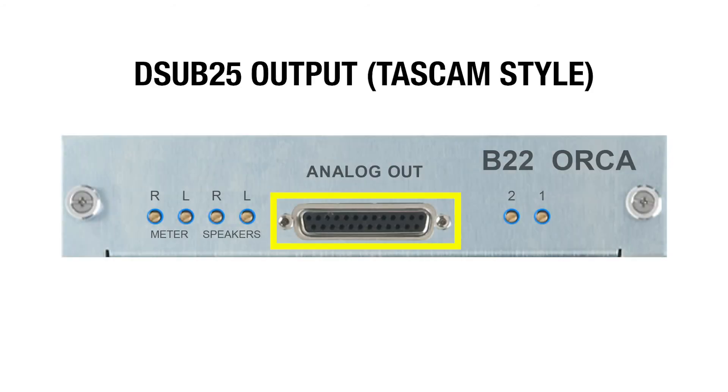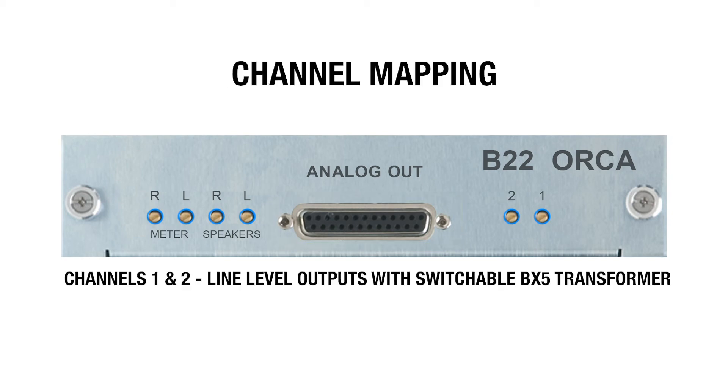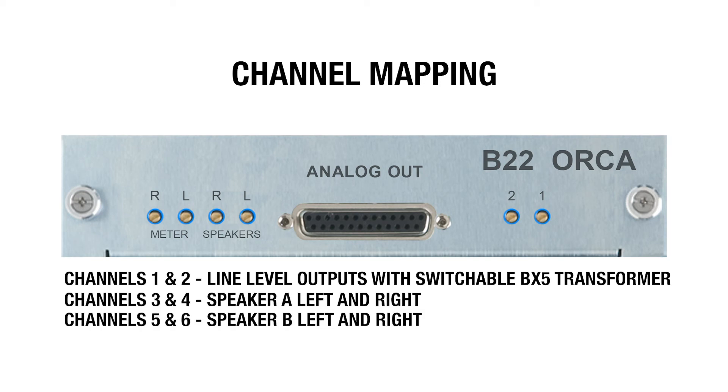This is a TASCAM-style DB25 output connection with eight channels. Channels one and two are line level outputs with the switchable BX5 output transformer. Channels three and four are speaker A left and right. Channels five and six are speaker B left and right. Channels seven and eight are for meter outputs.